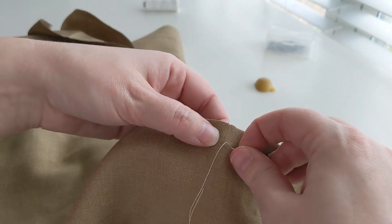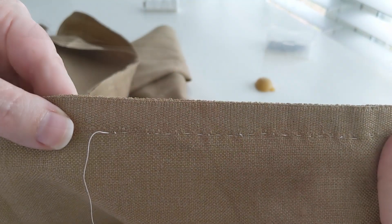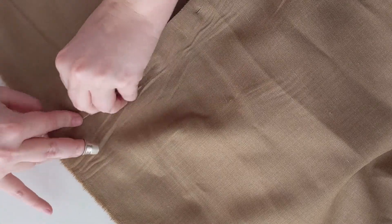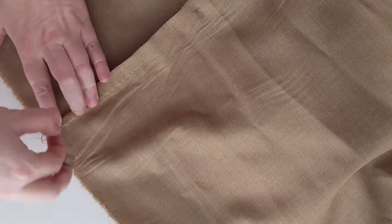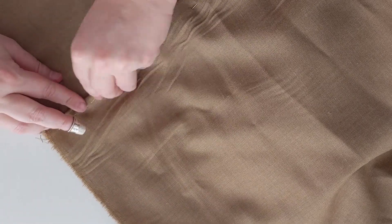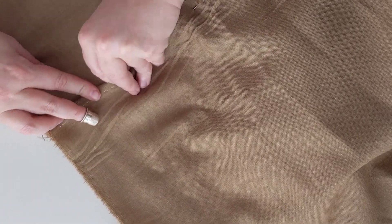If you aren't using full widths of the fabric, or you had to cut off a fuzzy or yucky selvedge and you think your fabric is just going to fray really easily, you might actually seam like what we're doing today, but then turn the edges under and hem them to the interior, so you will be able to have a completely finished inside.